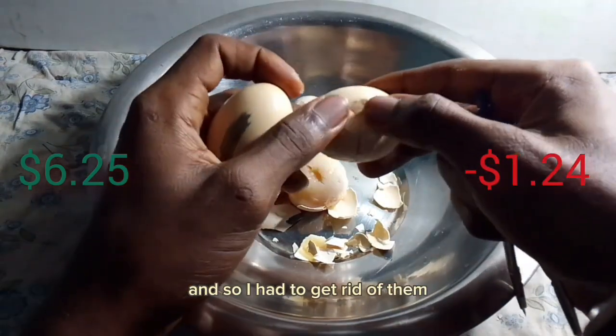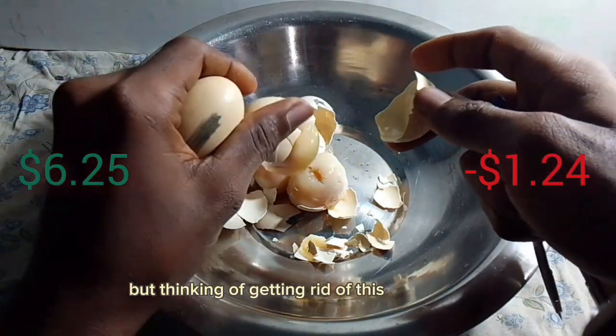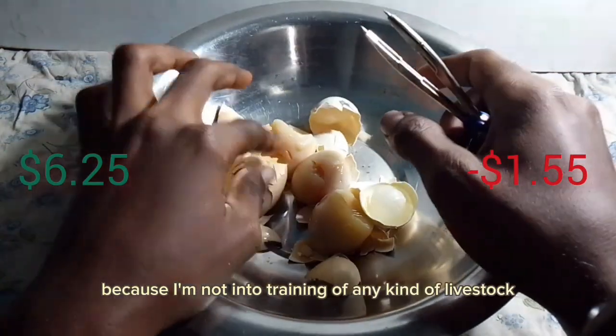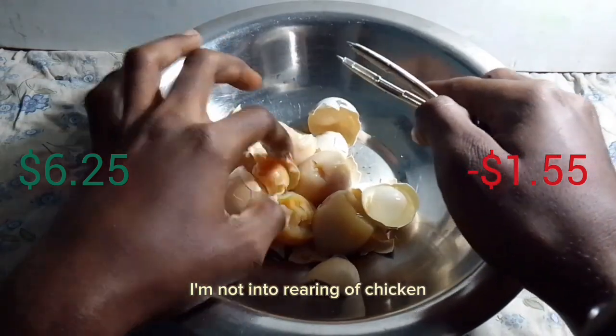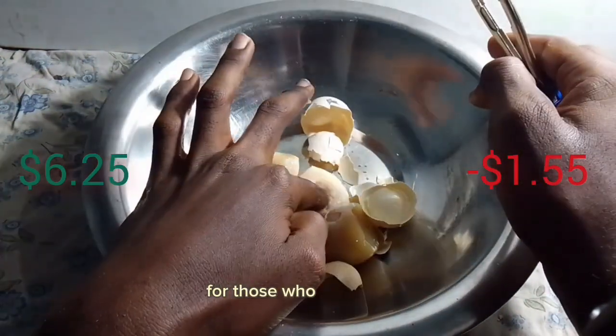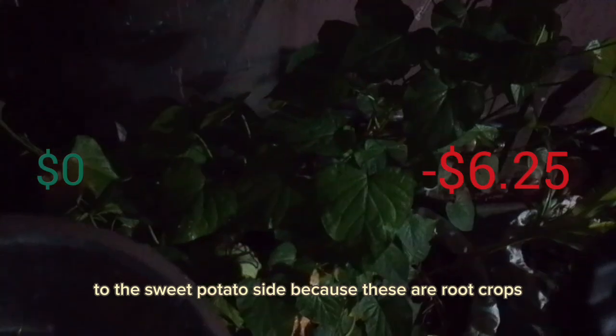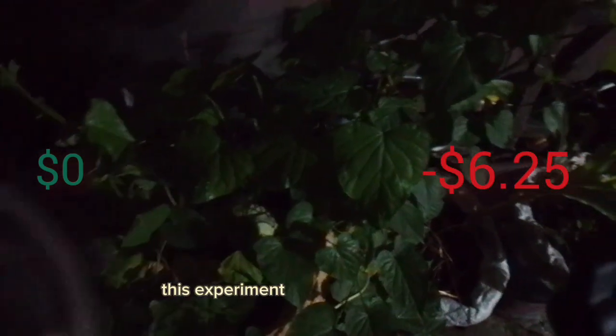Getting rid of these eggs was a big loss. Since I'm not into raising livestock or chickens, I thought the bad eggs would make a good feed for those who rear catfish. The only thing I had was a garden where I was growing sweet potatoes, so I transferred the eggs there. Sweet potato crops require a lot of protein to maximize tuber production, so the eggs served as an organic input.